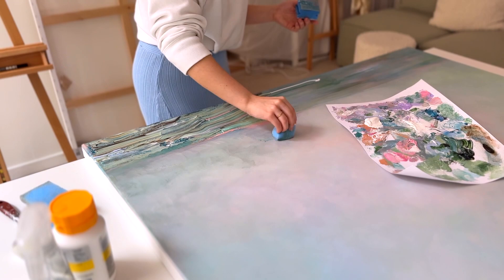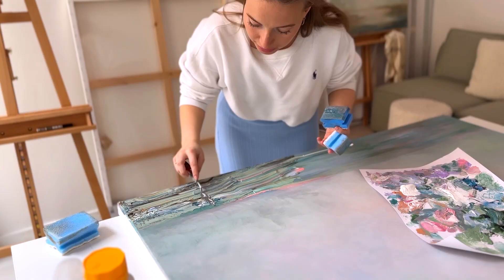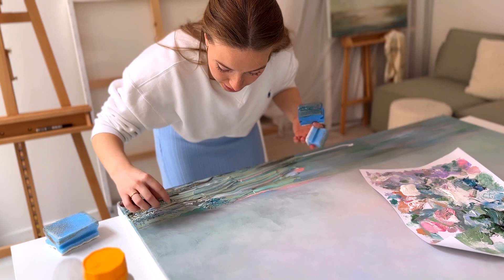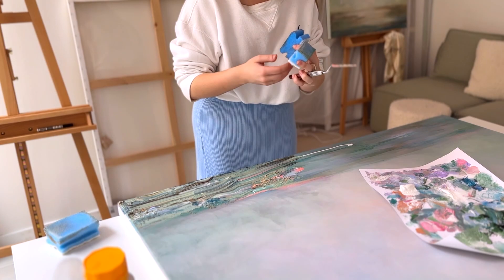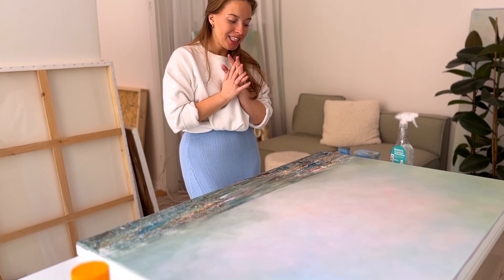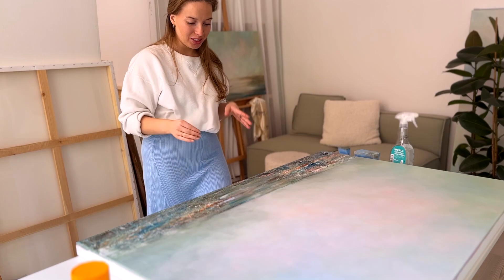I still have no clue what to do down here but we will think of something. Maybe we can mix in some more of the wine. Okay yeah, that's better. When in stress, add wine. That did not do it for me. I'm definitely going to ruin this shirt today for sure, but that doesn't really matter as long as we get a great painting out of this.